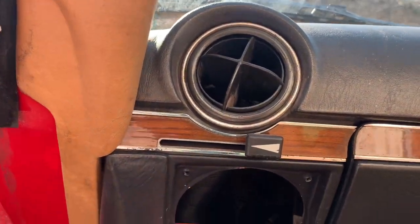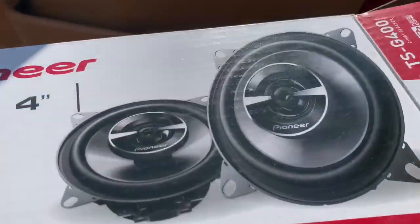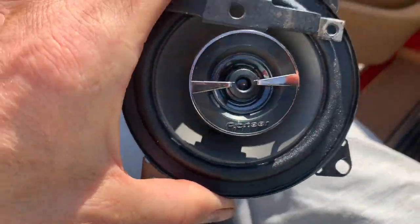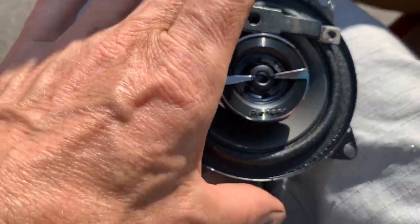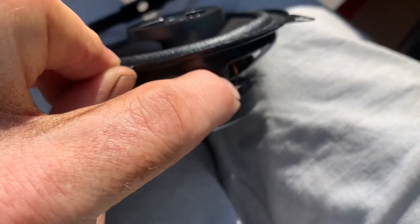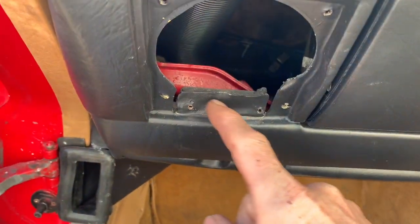The only modification you may need to do is drill two little holes here for the lower screws. But the mistake people often make when fitting these speakers is that they put them in the wrong way around. Logically you'd think the speakers would fit with the writing the right way up, but if you do that, you'll find that either the wire fittings or this raised bit snags on the bracket.